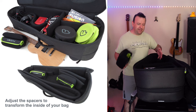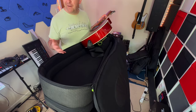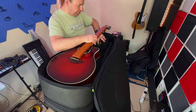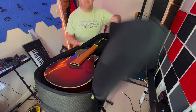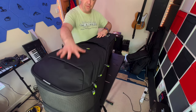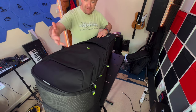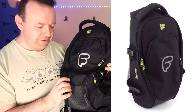You can take more pads out and still have loads of space — maybe an audio interface or a bunch of cables. There are absolutely loads of possibilities with the extra pads. But I was primarily looking for a bag to store two guitars, and I've still got those front pockets available for even more gear.